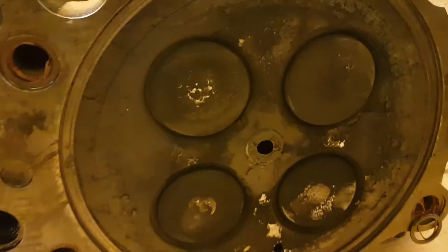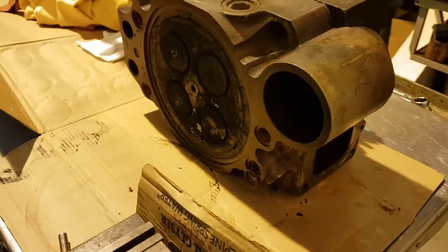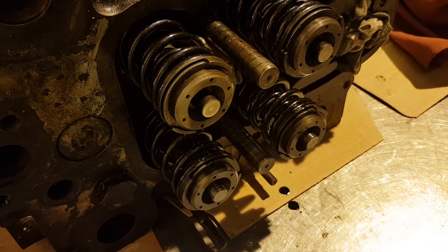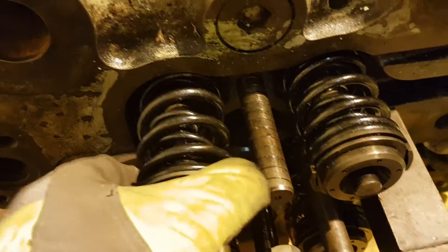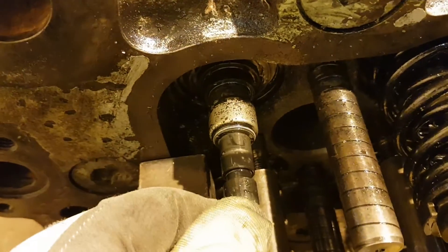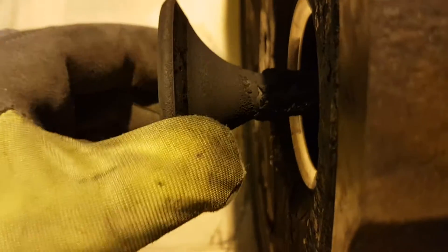The cylinder head is already removed and ready for inspection. I already removed the valve cutter and now I'm taking off springs and rotor caps. This cylinder head I overhauled one year ago using Crisp Marine equipment. Now I will show you the condition of the valves and seats after 5000 running hours.